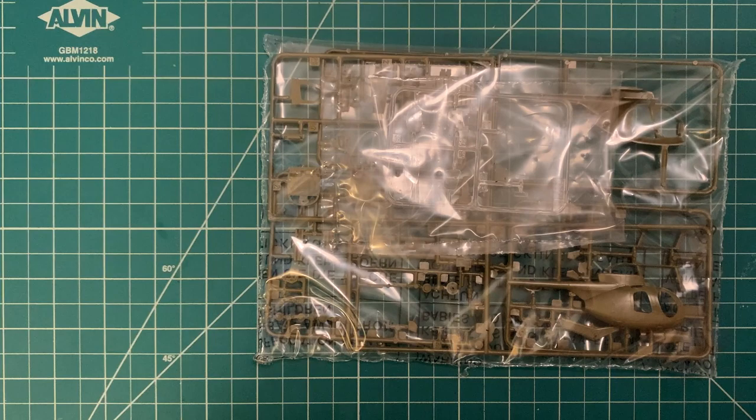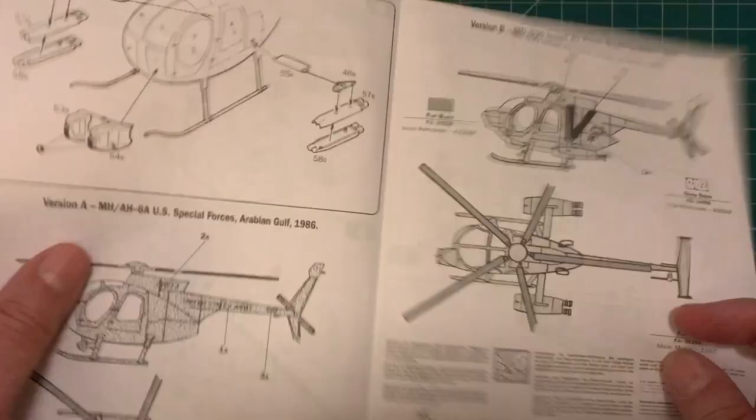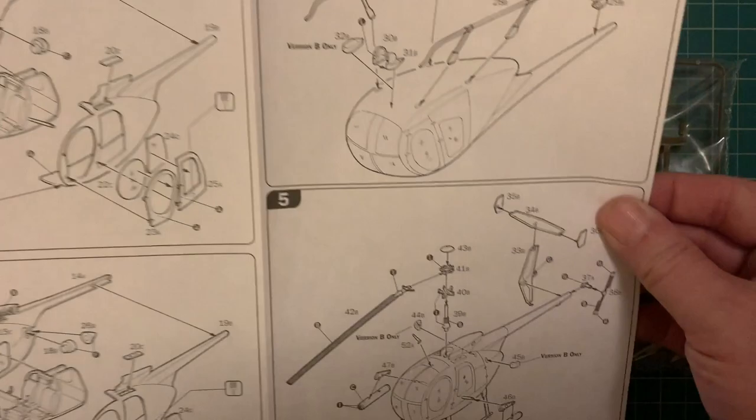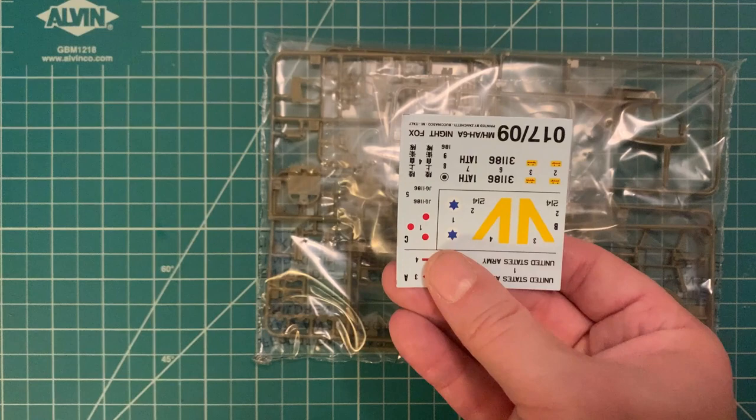We're going to be using this as more of a gaming miniature as opposed to a model kit. It's a model kit by Italeri out of the box, so there's a lot of detail in here that we're not really going to need as a gaming piece, but we're still going to put it together as best we can. It comes with decals — not only American but also Israeli and Japanese markings.